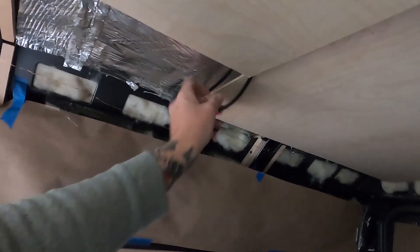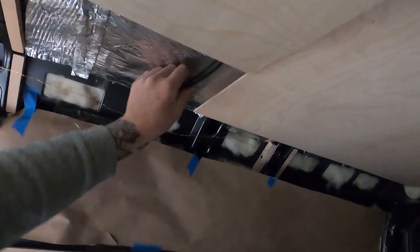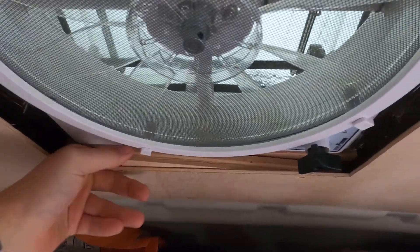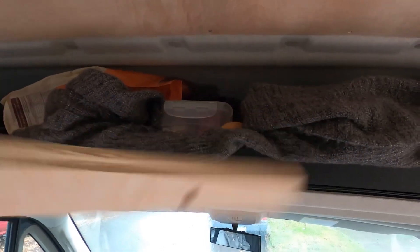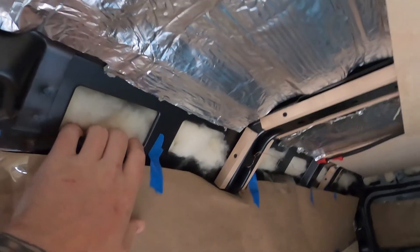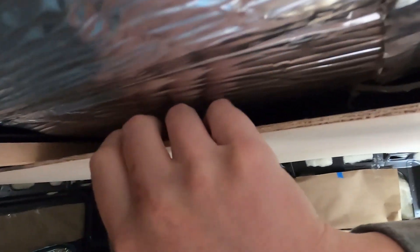Today we are going to try to finish the sub-ceiling, which still needs to be screwed down. We have to get these connectors replaced from our solar guide today. We put these in last time as a little spacer, but they're a little big, so we're going to replace them with half-inch instead of three-quarter-inch to sit them flush. And then we're going to put more Havelock wool up in this gap, just to help out because we have some extra.